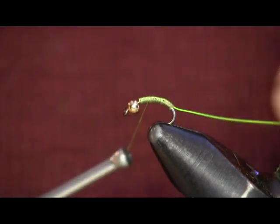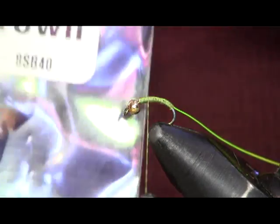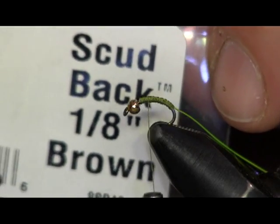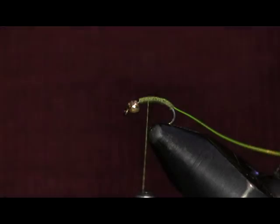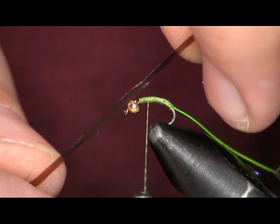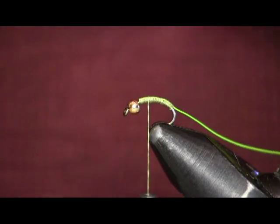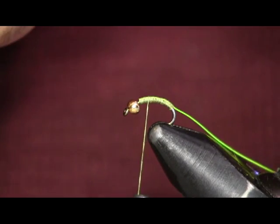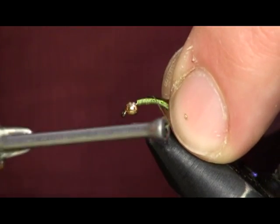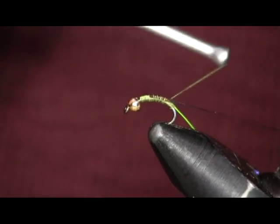This is a little bit difficult to tie, but not really — it just takes a little bit of practice. Next thing I'm going to use is some scud back in brown, the 1/8 inch size. I'm actually going to cut it in half so it'll only be like a quarter inch — just a real thin piece. Set the other one aside because you'll be tying more of these later, I promise you. Then I'm just going to tie that down on the back and tie it back to the bend of the hook.